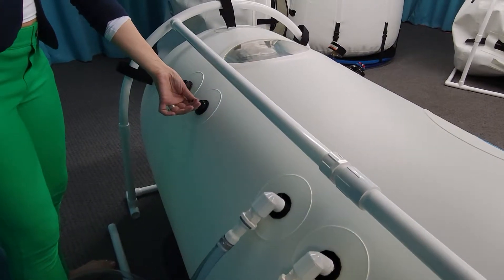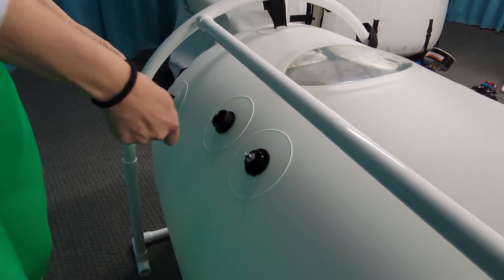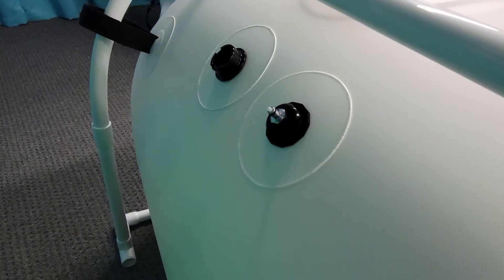Another feature that's really wonderful: if I pull off this cap and put on an attachment, you can attach oxygen to run right into the chamber.